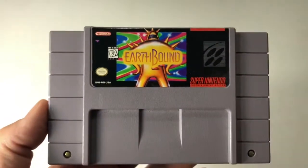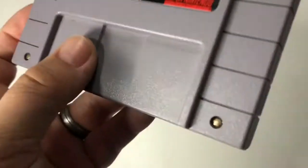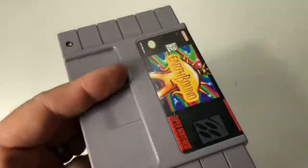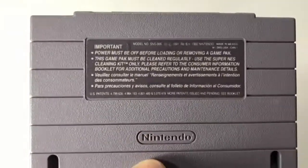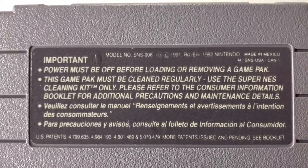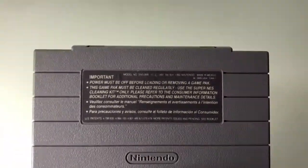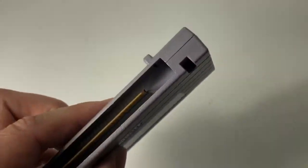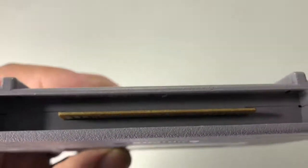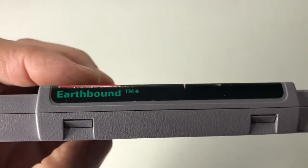It's not a replica cartridge — the replica cartridges are much darker gray. Here we have the screws, also in great condition. We have the back, and it's dated 1991, SNS-006 — that's the console. The actual cartridge looks really good here.